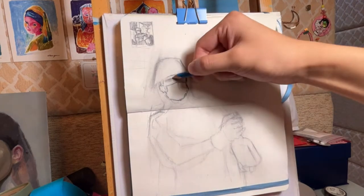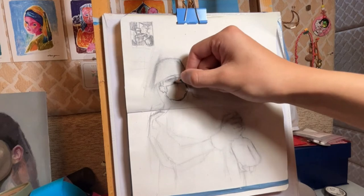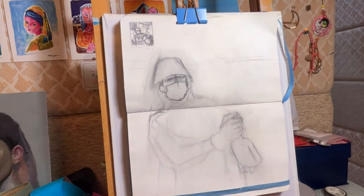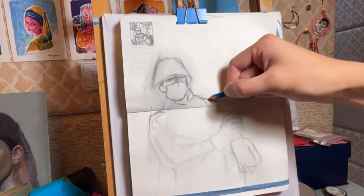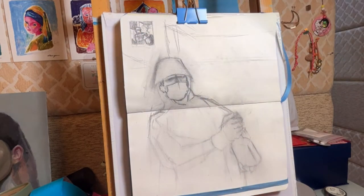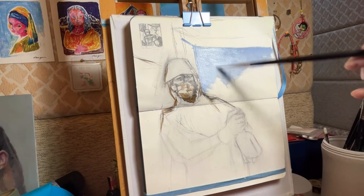So I erase some of the lines and try to fix as many problems as possible. But the problems were too many, so later I just paint over it and try to fix everything during the painting process. Don't learn from me — this is a bad example.